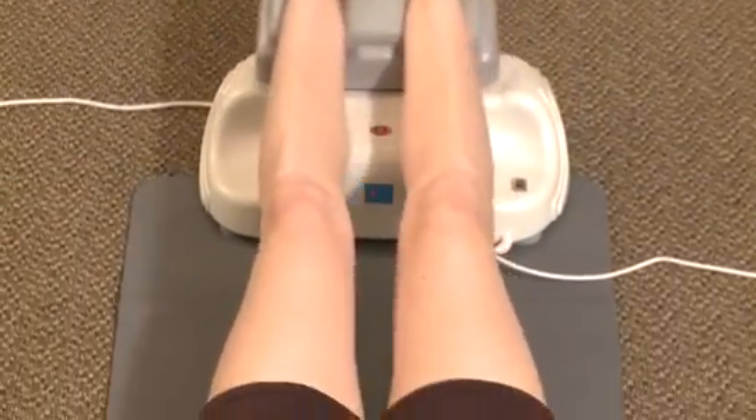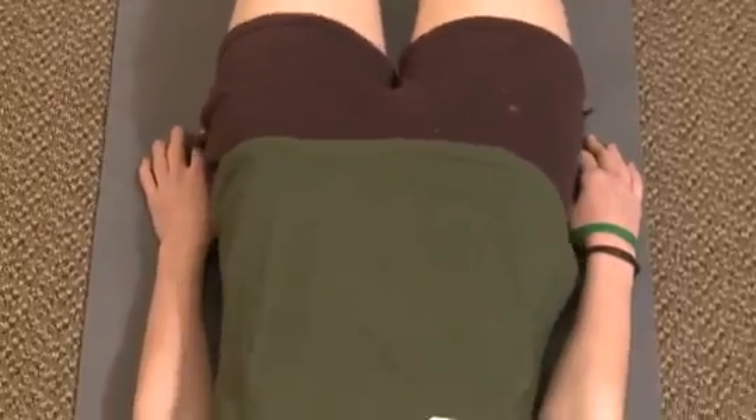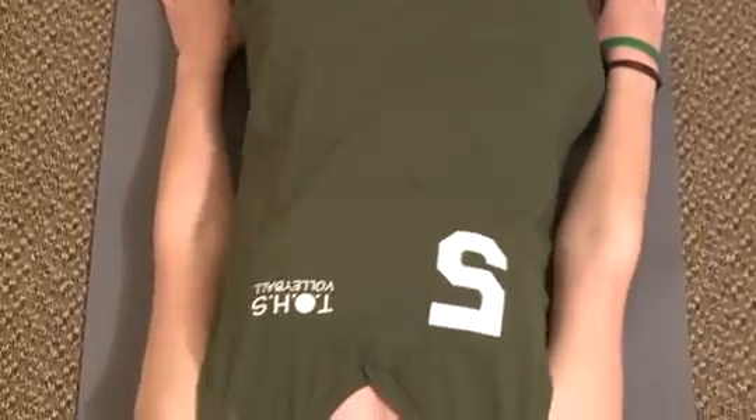The FlexiCore was developed to combine the stimulating effects of the Japanese device with improved capacity for providing back care, posture realignment, and tension release at low cost. While CPM equipment is designed for use by specialists, the FlexiCore is portable and simple to use.